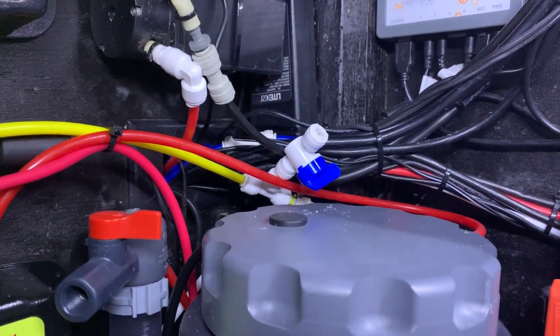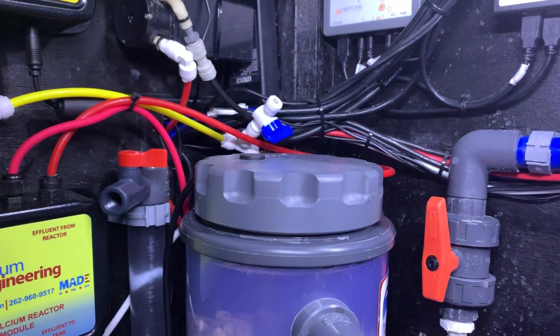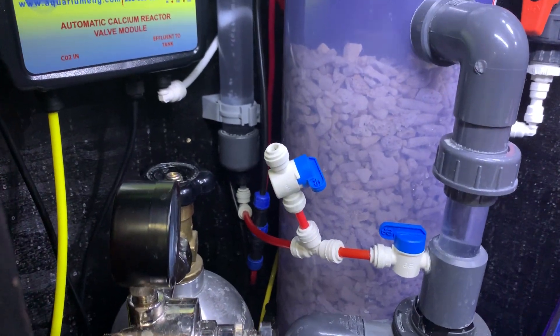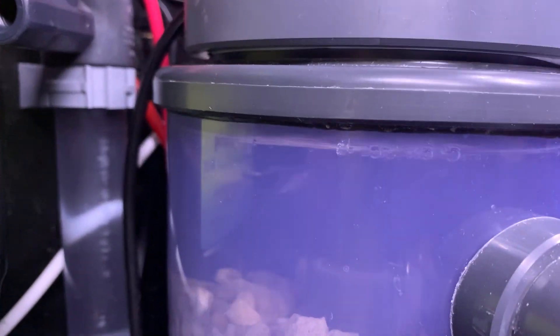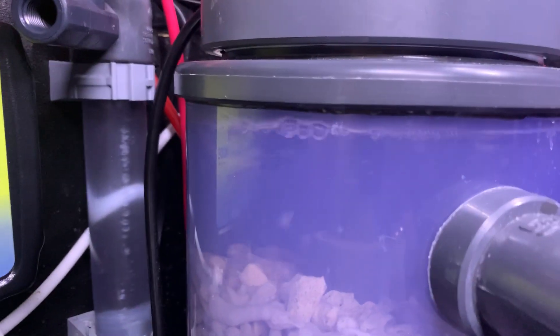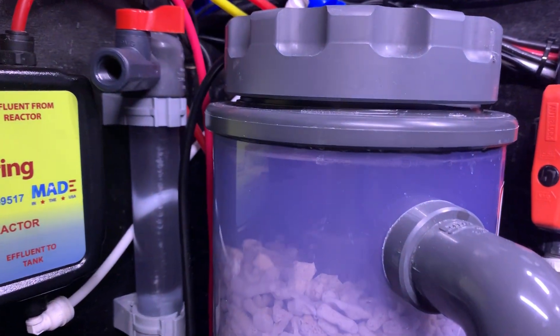There's also a T here on the calcium reactor so I can purge any air if I ever need to, and then another T in case I ever need to drain the calcium reactor — I can just hook up an RO line and drain it. Inside there is a float valve which you can see right here. Once that float valve goes down, from the water and CO2 mixture it turns off the CO2. Once that float valve switch gets triggered by the amount of water inside compared to CO2, it then triggers the CO2 to give it more CO2.